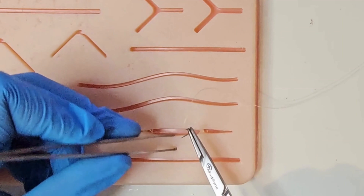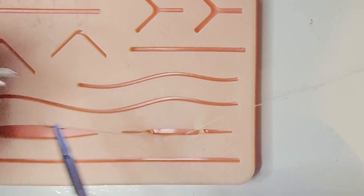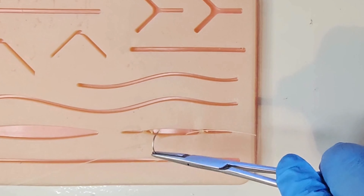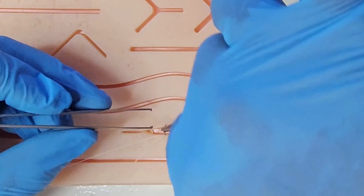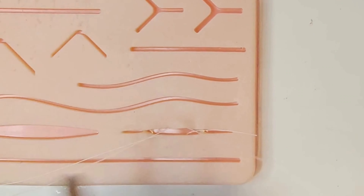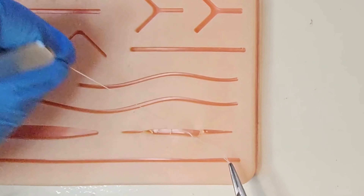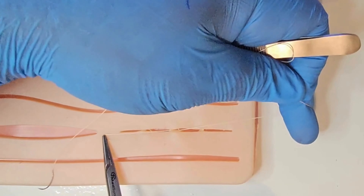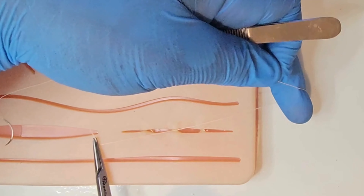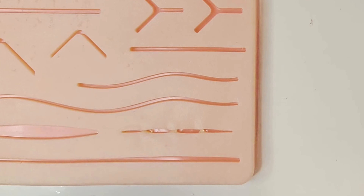Pass from deep to superficial on the side closest to you, then pronate the needle and go from superficial to deep on the side furthest away. Tie your knots in parallel to the wound, alternating the lie of the suture ends, laying secure square knots each time. Cut flush with the skin. Now you have obliterated the dead space and reduced the tension.